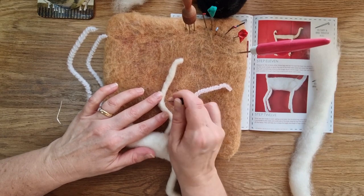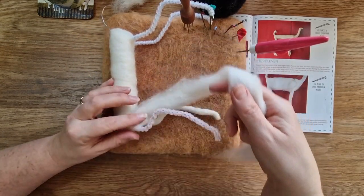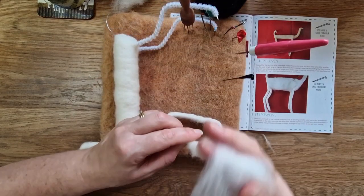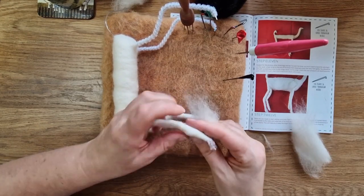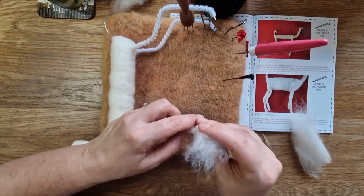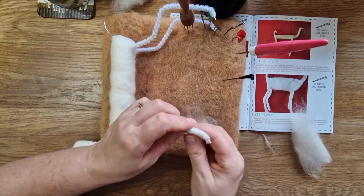Here I am just wrapping the wool, trying to get it on nice and thin. This is probably their Cheviot slithers that they supply in the kit, which are great for wrapping things like legs nice and thin. Sometimes I even halve the slithers again to get that nice thinness, just to get the first layer on.